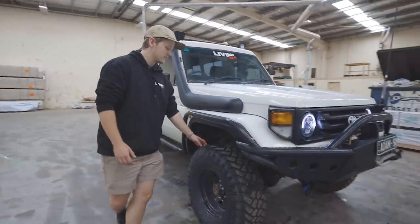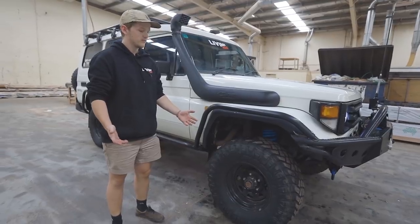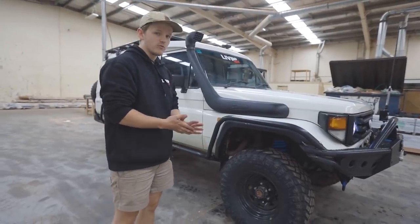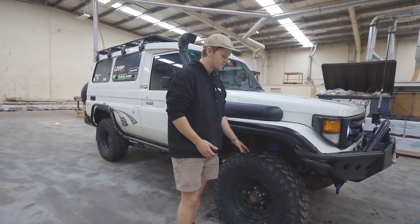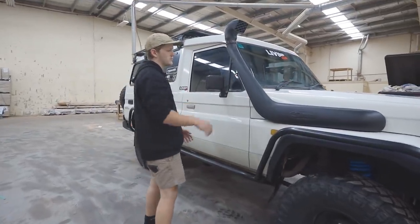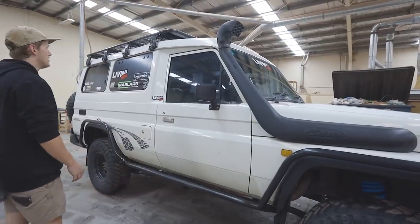Tyres — we've got 33-inch Razor Mud Terrains. As you know, we run them basically on everything; they're just a good tyre on and off road. I'll probably wear them down and it's time to upgrade to some other tyres. I'm going to stick with the Razors but just get some different sizing. The snorkel is just the standard one that comes on all the old Troopies — the Safari one. It works fine.